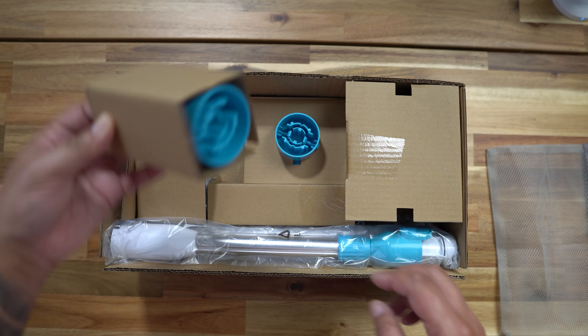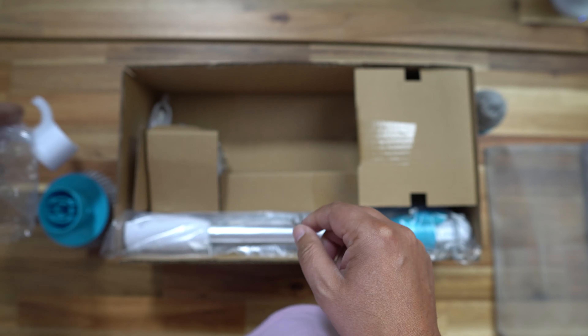It's a spin scrubber from Oraimo. Now if you don't know Oraimo, they make a ton of different cleaning products, and they sent me this spin scrubber to take a look at and to give you my honest opinion on it.